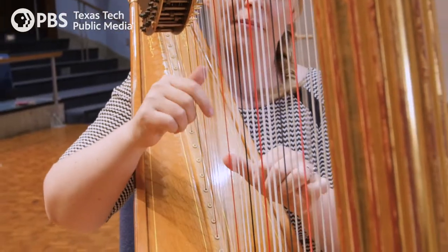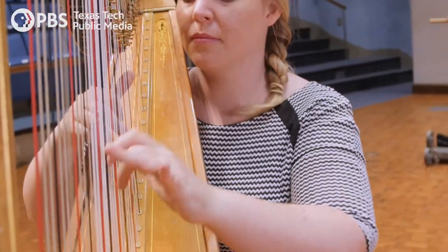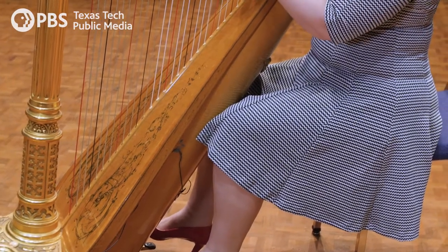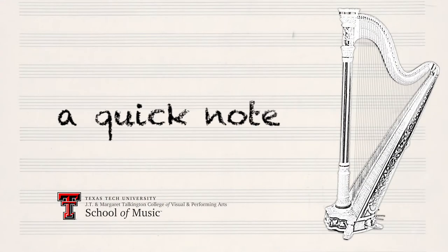The strings on the harp are just like the white keys on the piano, and in order to get the black keys we have to use pedals. The pedals connect through the column, which is hollow, into the mechanism, and it turns all those little discs to help you change one string's pitch to a different pitch. My name is Rachel Mazzucco and this is a quick note about the harp.